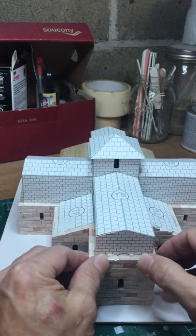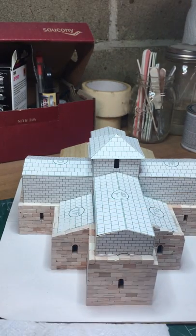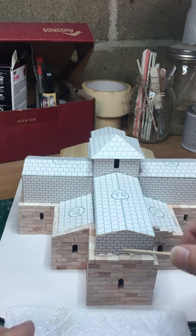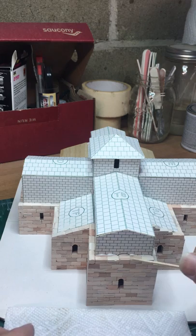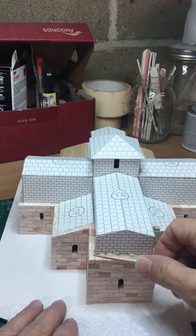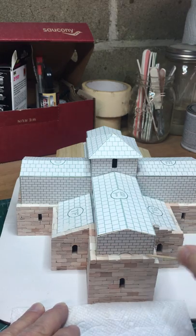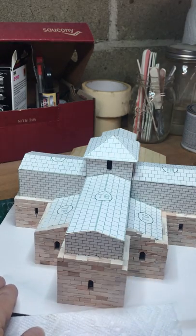If you let that excess glue dry, the next course of bricks are going to pop out a little bit, and you don't want that. If that happens, you have to cut it off with a knife — the glue sets pretty hard and you risk damaging the cardboard or chipping the bricks. Even if you try to sand it, it becomes like rubber and it's hard to deal with. So the best thing to do is just wipe the excess glue on a paper towel right away and make sure everything is nice and flat.